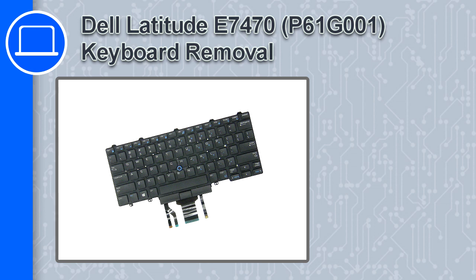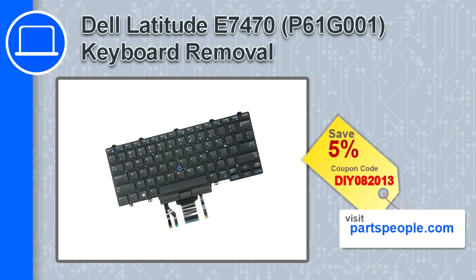What's up, this is Ricardo, and in this video I'll show you how to remove the keyboard from a Dell Latitude E7470. If you're looking for parts for this laptop, go to our website and use this coupon for a 5% off discount.